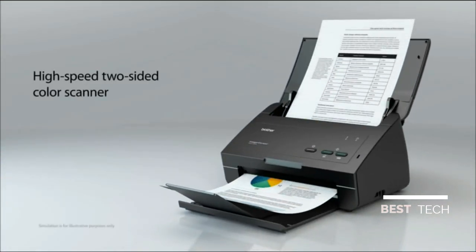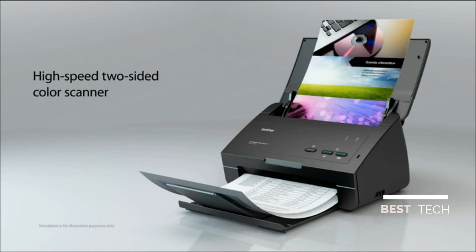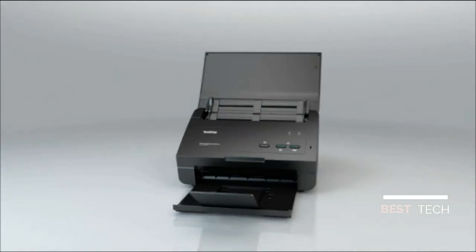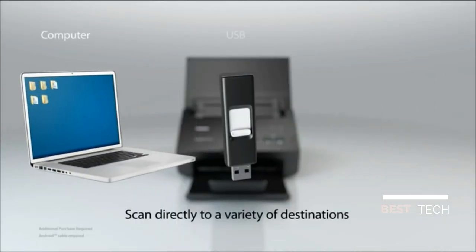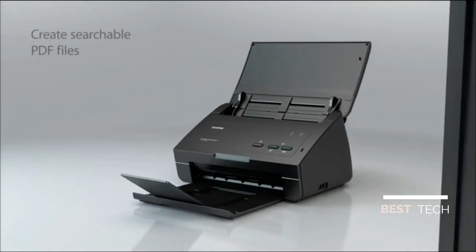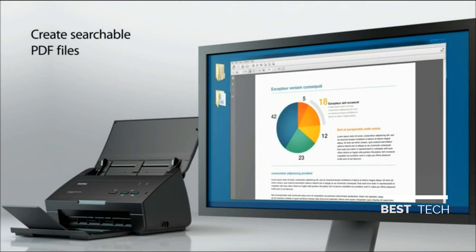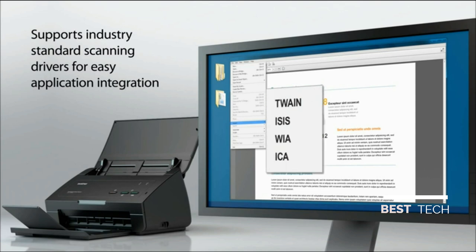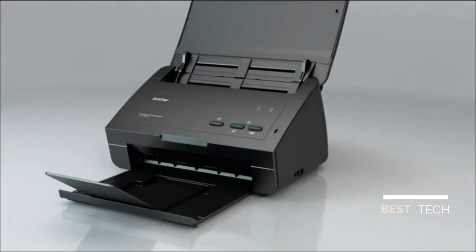High-speed two-sided color scanner. Scan directly to a variety of destinations: computer, both Windows and Mac compatible, USB flash memory drive, and Android mobile devices. Create searchable PDF files for faster retrieval when searching for a document. Supports industry standard scanning drivers for easy application integration including Twain, ISIS, WIA, and ICA.